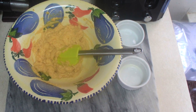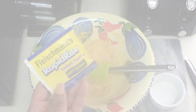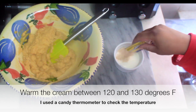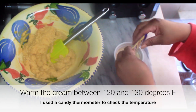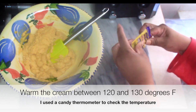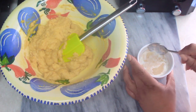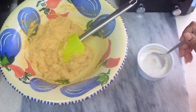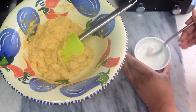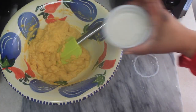I went ahead and added some instant active yeast to some warm heavy cream. You don't want it to be too hot — about 120 degrees — so as not to ruin the yeast. I wanted to see if I could get the bread to rise a bit higher. I'm not sure that this worked, but it came out great anyway in the end. Then add the cream and the active yeast to the mixture.